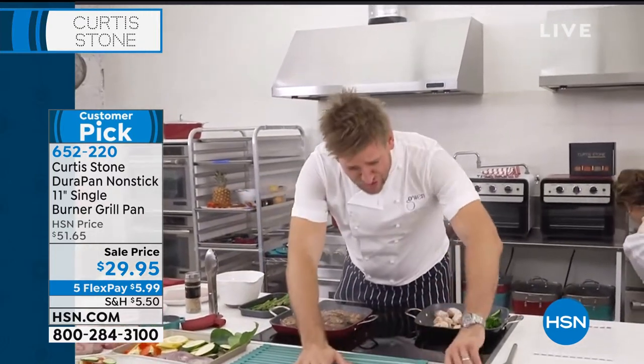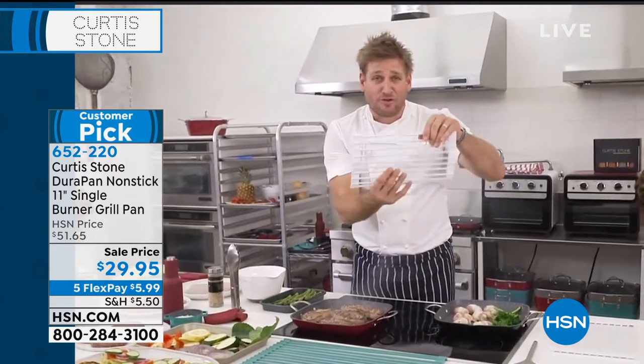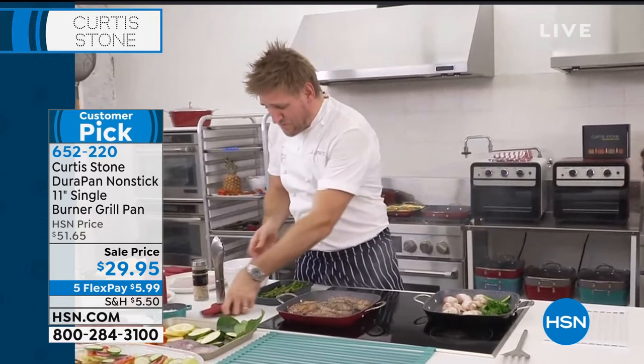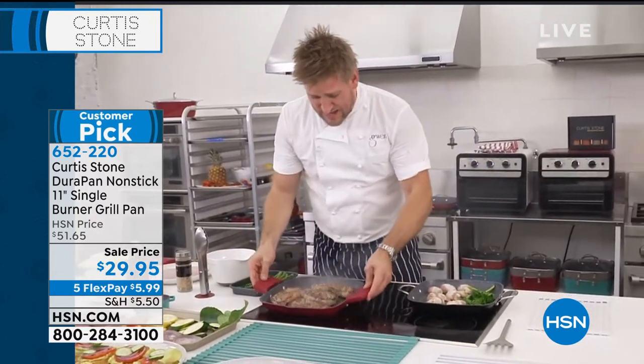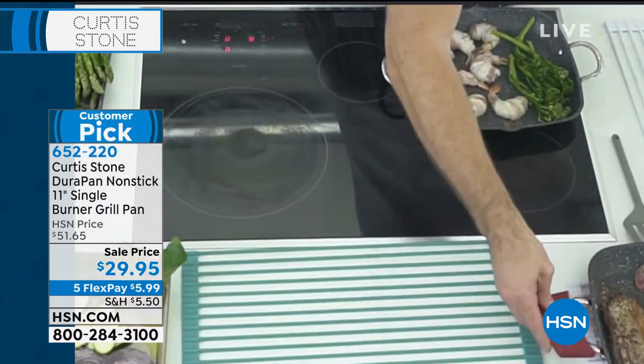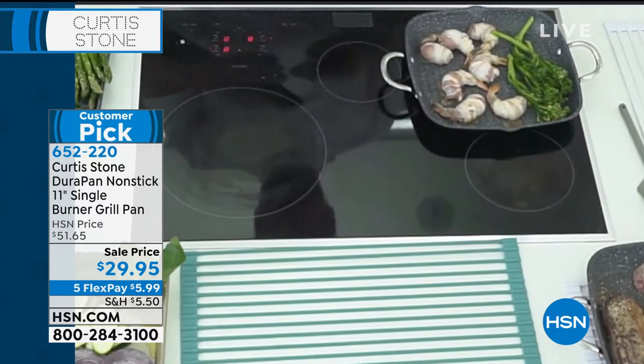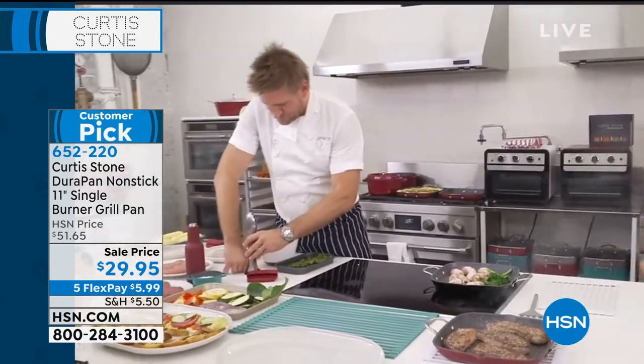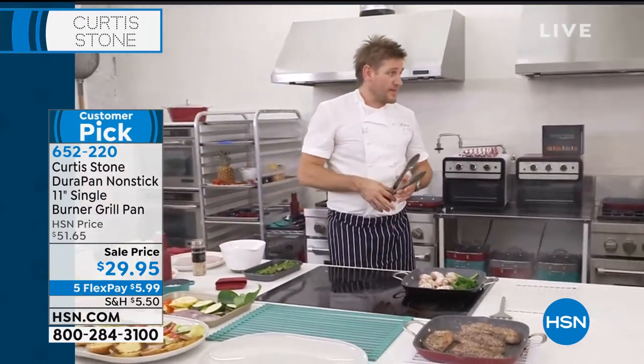We've got the large trivet and also a handful of compact ones available in a gorgeous gift box. I'm going to pick it up with my silicon handles and drop that on up there. Chef, I'm so sorry to interrupt, but unfortunately the grill pan has completely sold out.